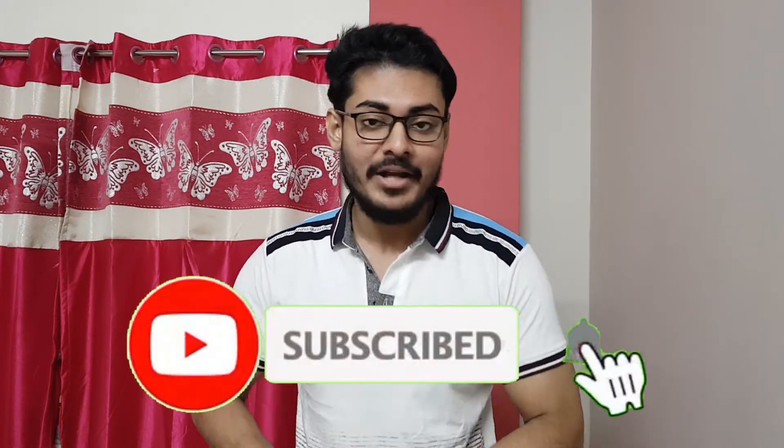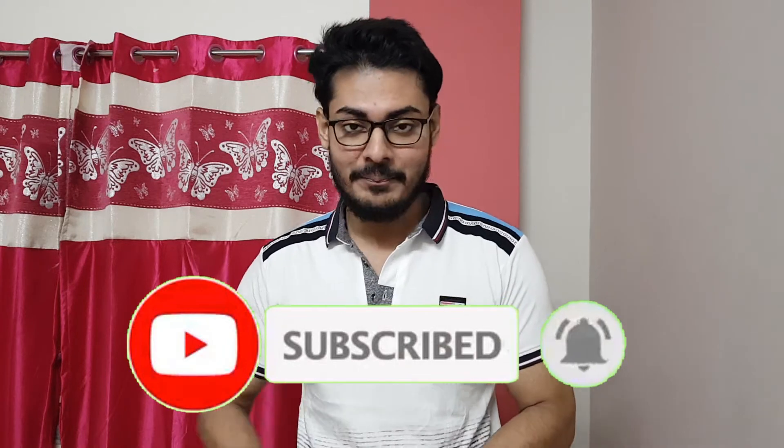So this was the tutorial. If you liked it, do like it and share it with your friends, and don't forget to subscribe to my channel so that you can get all the notifications whenever I upload a new video. Till then, stay tuned, be happy, thanks for watching, have an amazing day — goodbye, thank you so much.